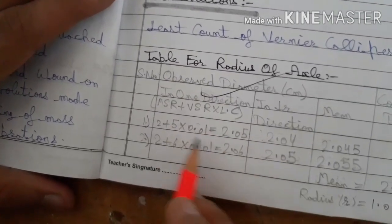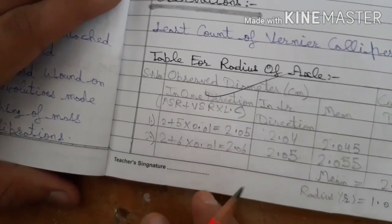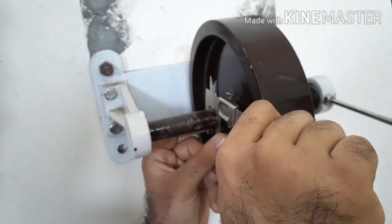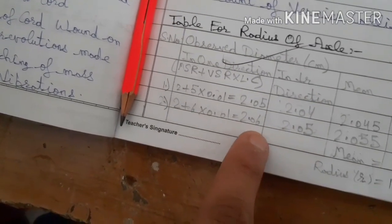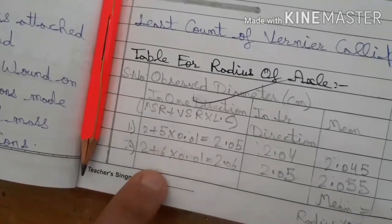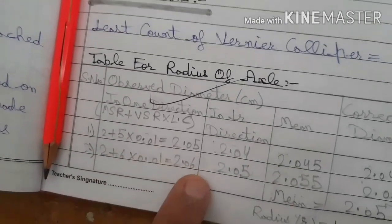So 2 was the main scale reading, 5 was the vernier scale division, and 0.01 was the least count of the vernier caliper, giving a diameter reading of 2.05 cm. For the next reading, insert the vernier caliper a little further; the reading will be 2 plus 6 into 0.01, that is 2.06 cm.